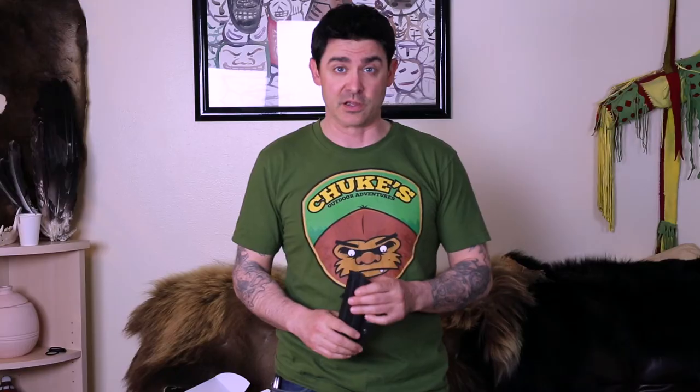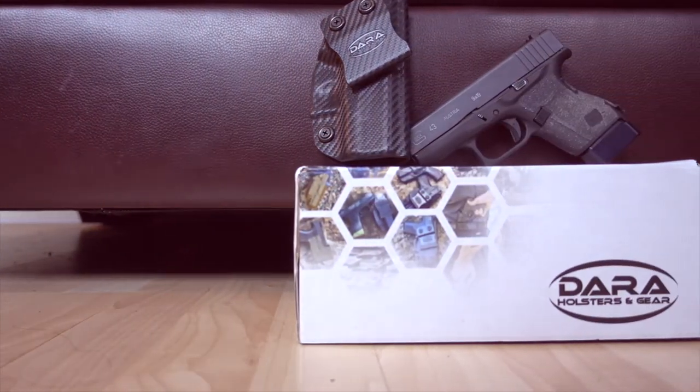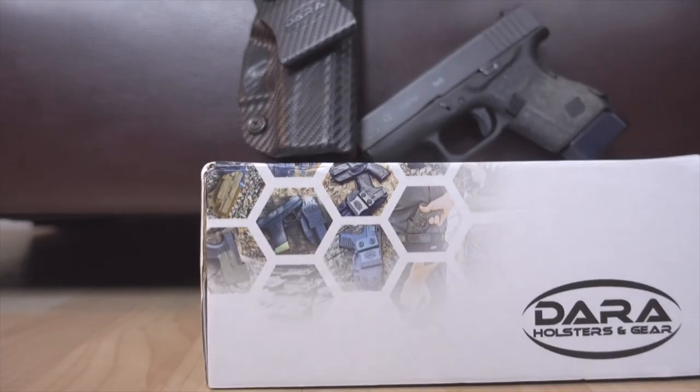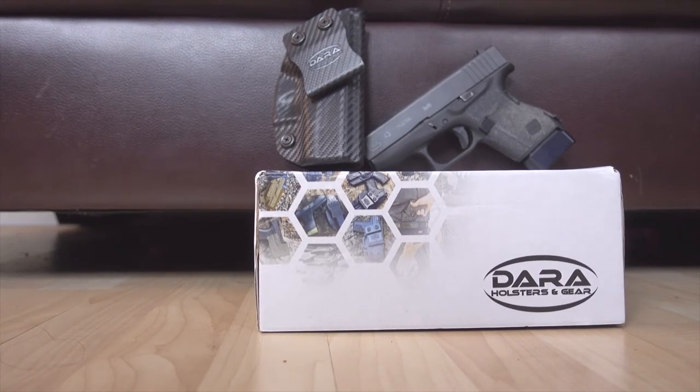The whole reason I chose the Dara holster is because you can customize it so much compared to others. I was thinking about getting a Tulster or a local one, but I got a 22.5-degree cant on here — that's hard to find. I think Tulster goes up to about 15 degrees; Dara offers up to around 30 degrees. I really like the cant for concealment. Other specs: right hand, inch-and-a-half clip to match my belt, choice of belt attachment color, low ride height, and 22.5-degree forward cant.